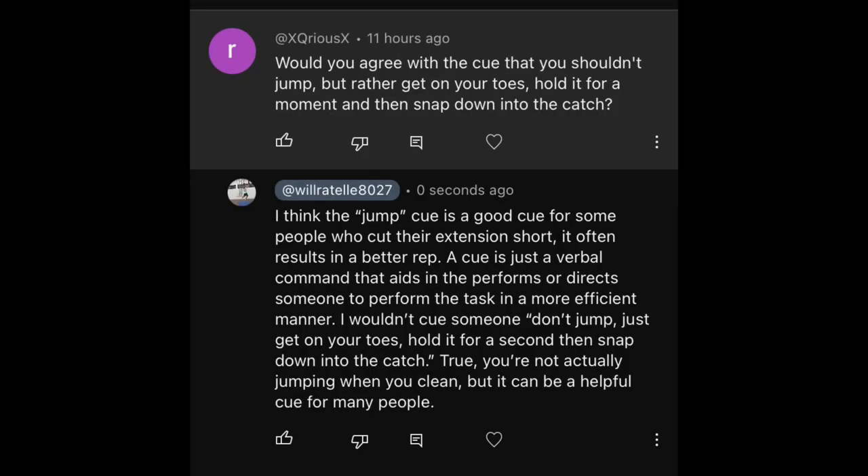The jump cue while teaching the Olympic lifts is a perfect example of this. The knees out cue when teaching someone how to squat is another perfect example. The pump the bar cue when teaching the Olympic lifts is another example. There are honestly way too many to name.